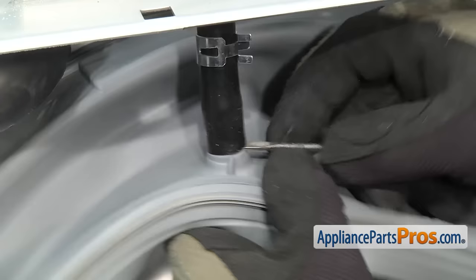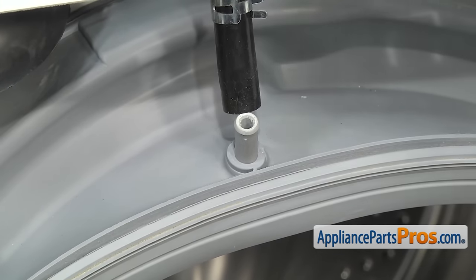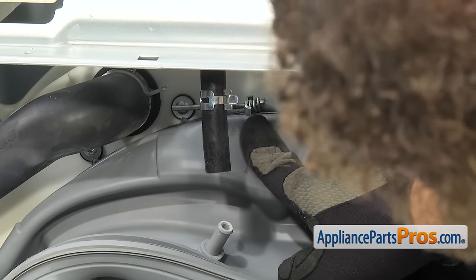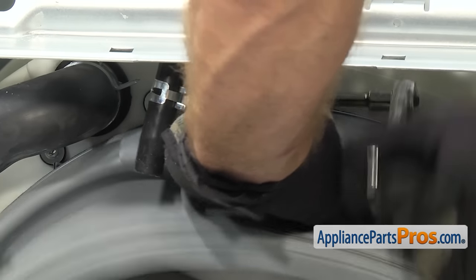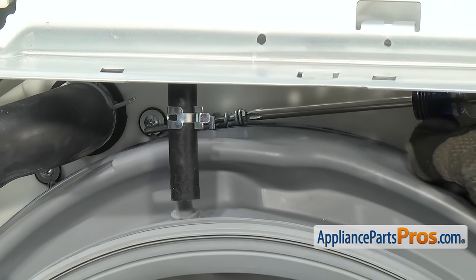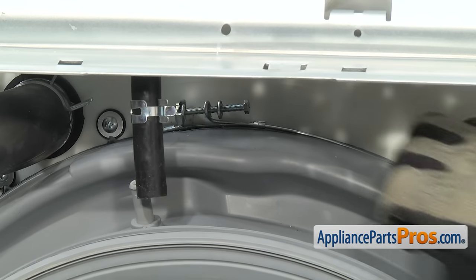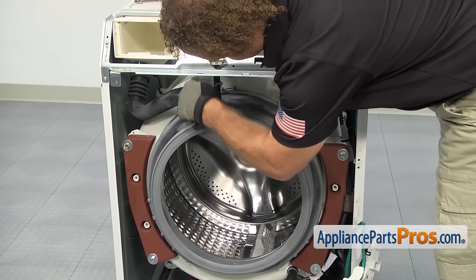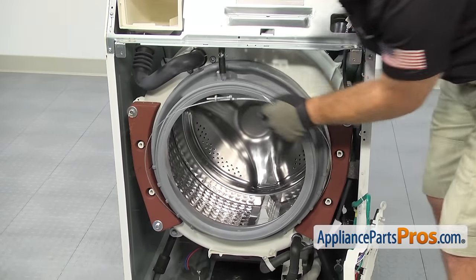If it's on there tight, you can use a small flathead screwdriver to help lift it off. Once you have the hose off the fitting, we can take off the inner door boot seal clamp. To get the clamp off, we're going to use a 7mm socket with a short extension. The head of the clamp is located right up here at 12 o'clock. Once you have the screw loose, it's faster to just grab a Phillips screwdriver and loosen it up all the way. Once you have the clamp loose, if it's stuck in the groove, take a small flathead screwdriver and get underneath it to lift it out of the groove. Once you have it off the groove all the way around, you can pull it off the washer.